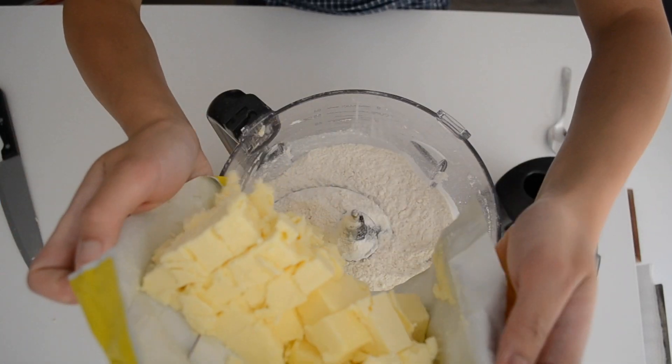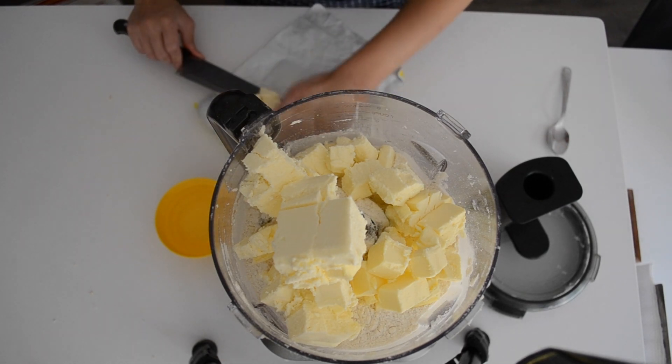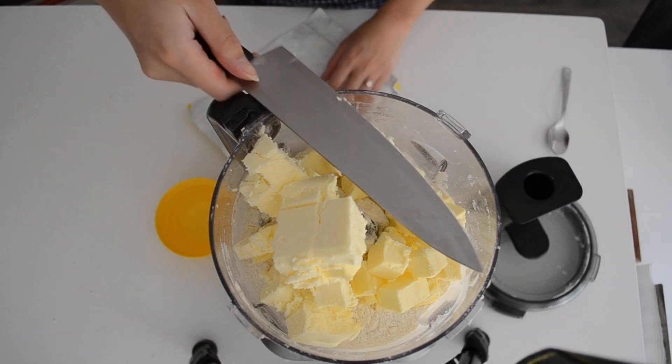Then we're going to add in some cold butter. If you've never made pie dough before, the one thing you need to know is that the butter needs to be super cold. This is because when it blends in with the flour, it remains in stiff chunks and gives us little pockets of butter, which create the flakiness and the layers of pie dough.